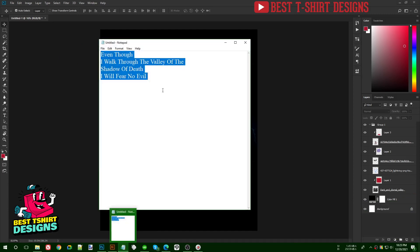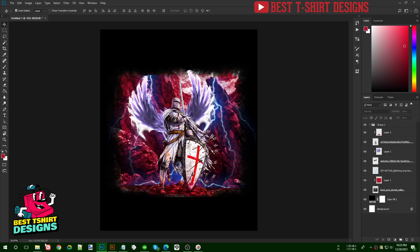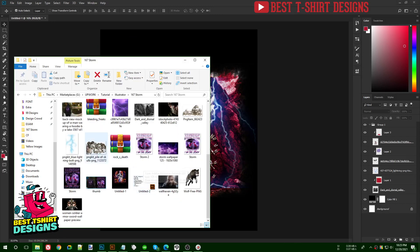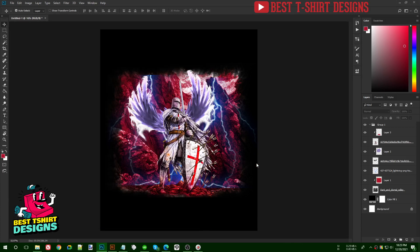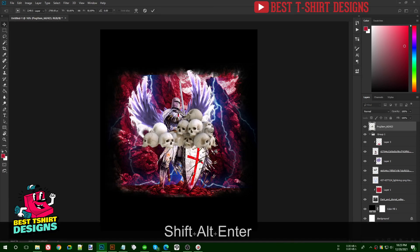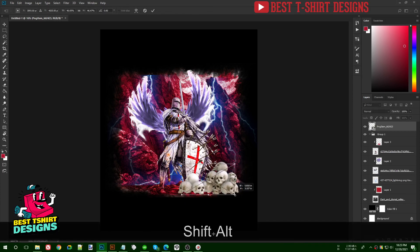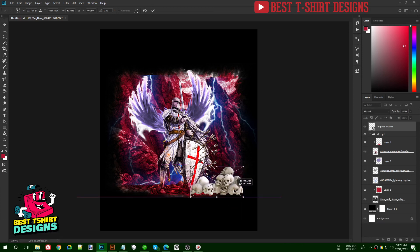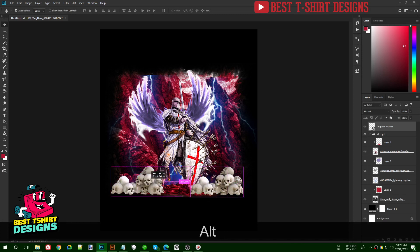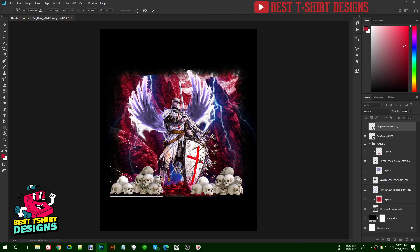For 'valley of the shadow of death' I found a skulls graphic — you can search 'pile of skull' on Google and find free images like this. I'll place it somewhere in the bottom area, then Ctrl+T, right-click and flip.